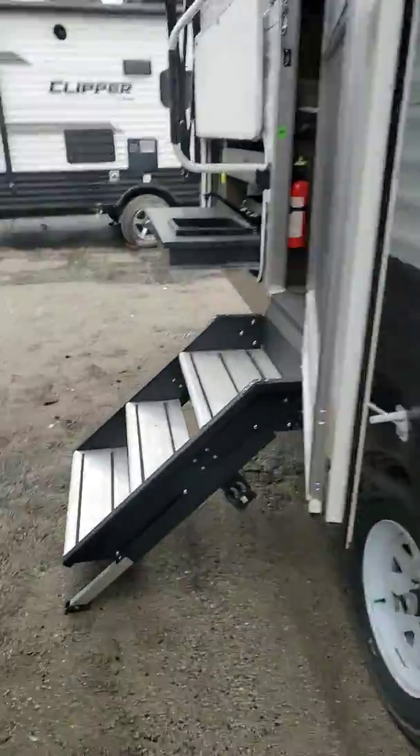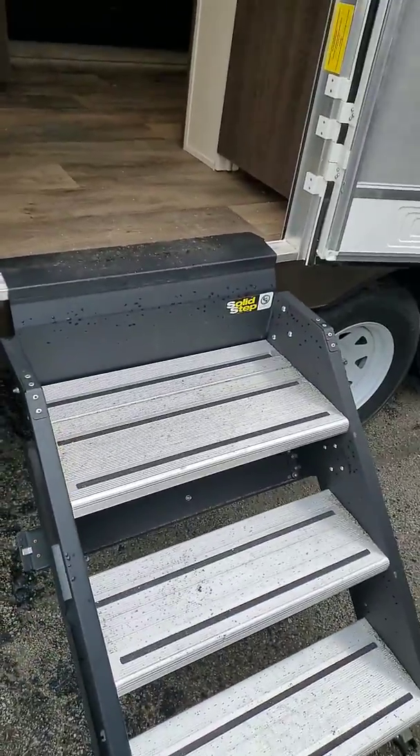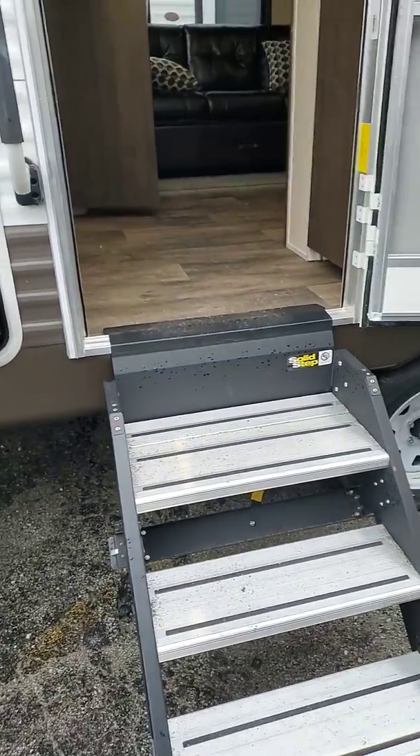Going down the side here, you get wide steps. Notice the large solid step up top. This makes it very easy for folks with bad knees, bad ankles, and hips to get in and out.